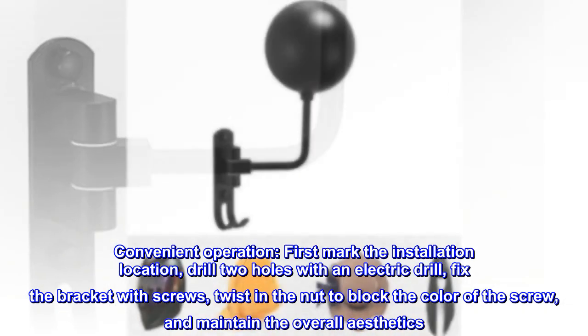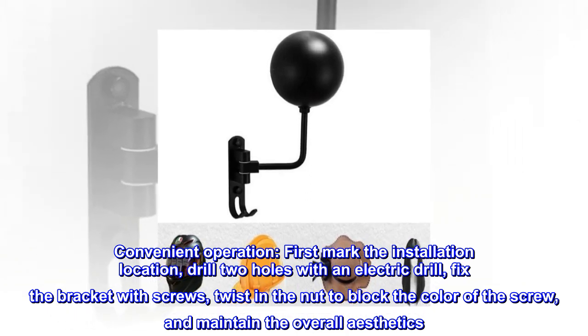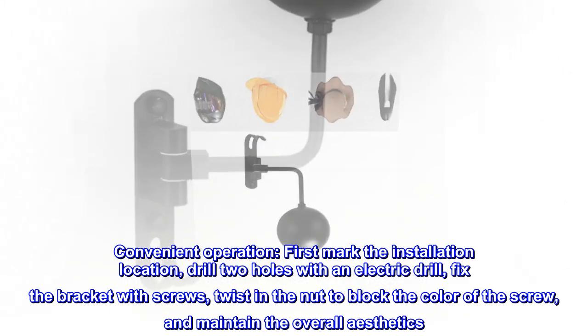Convenient operation. First, mark the installation location, drill two holes with an electric drill, fix the bracket with screws, twist in the nut to block the color of the screw, and maintain the overall aesthetics.